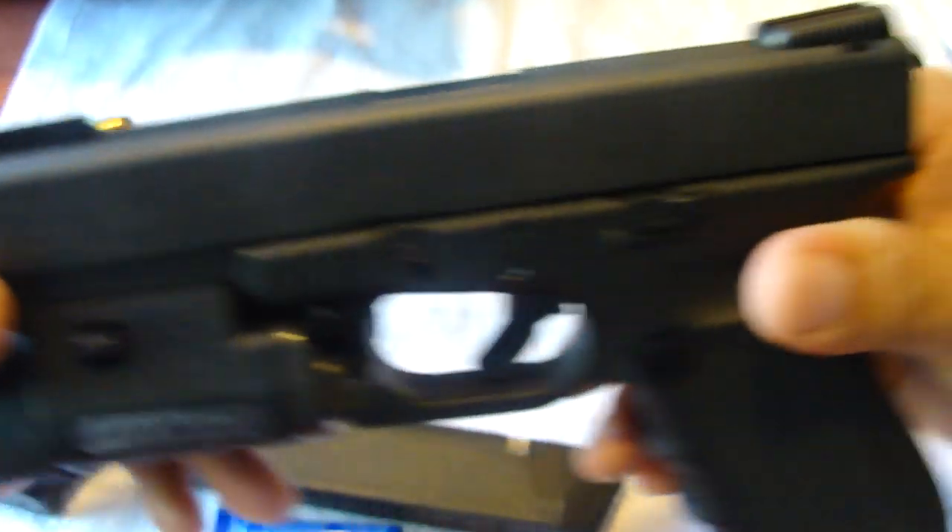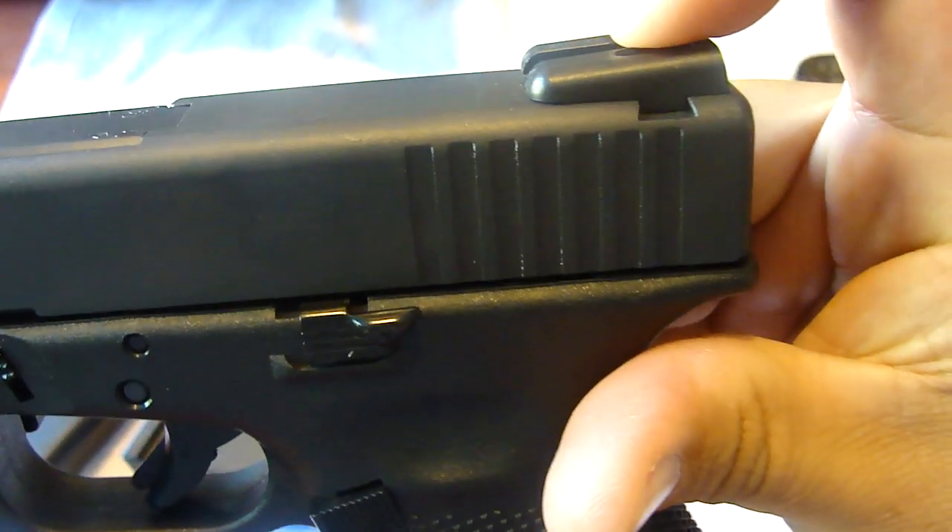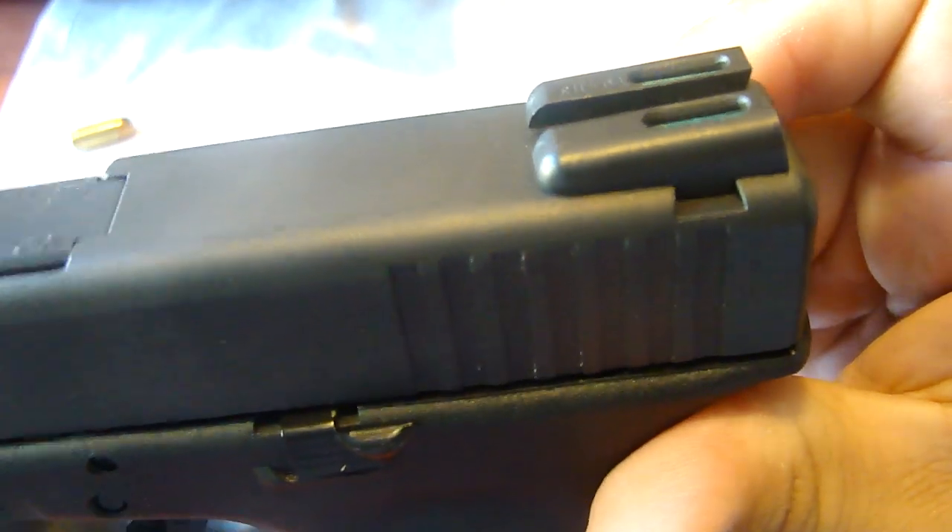They don't interfere with the holsters I have. I don't think they're any higher than the original factory sights.